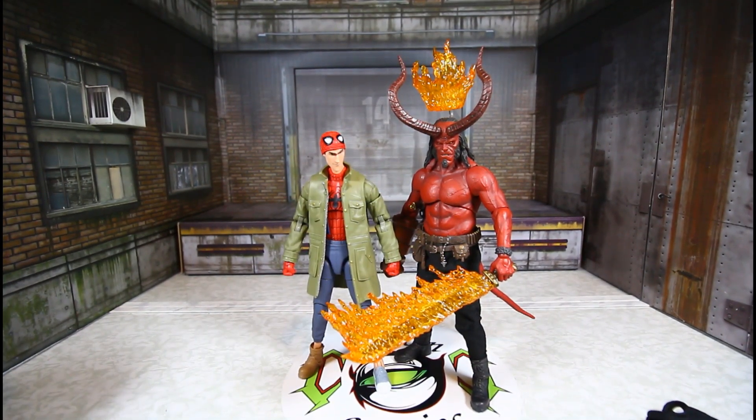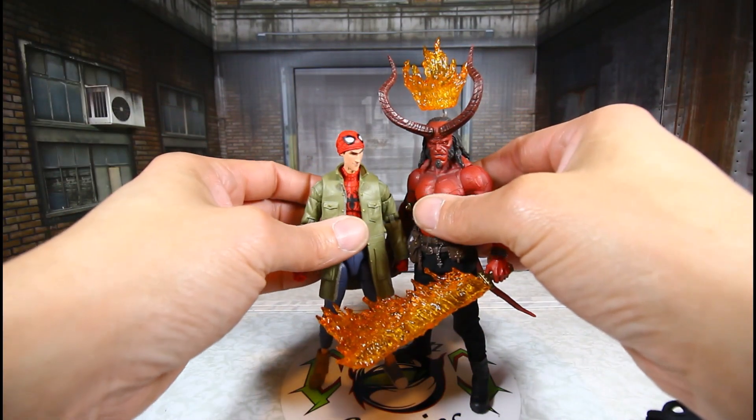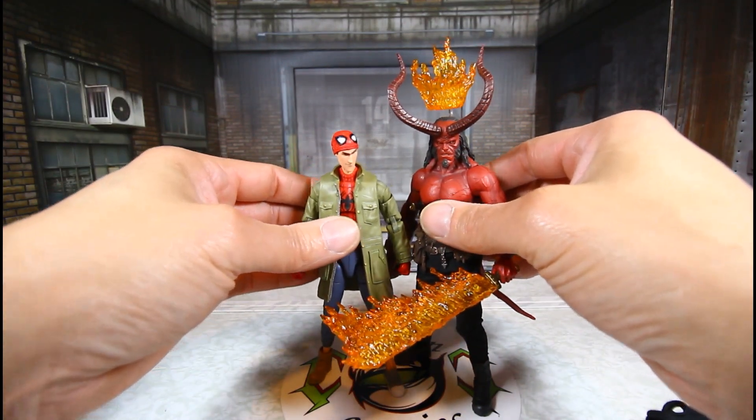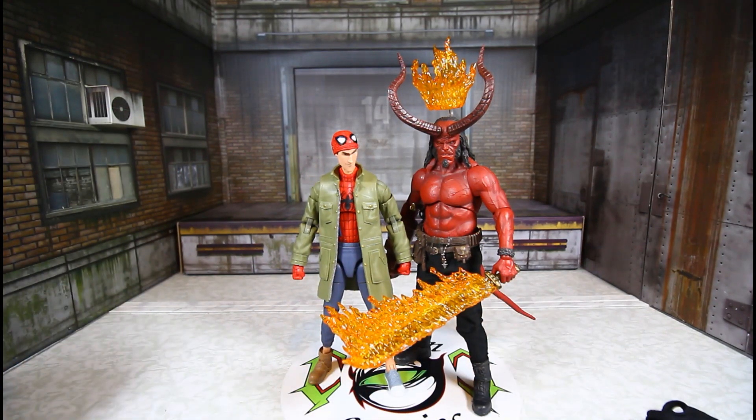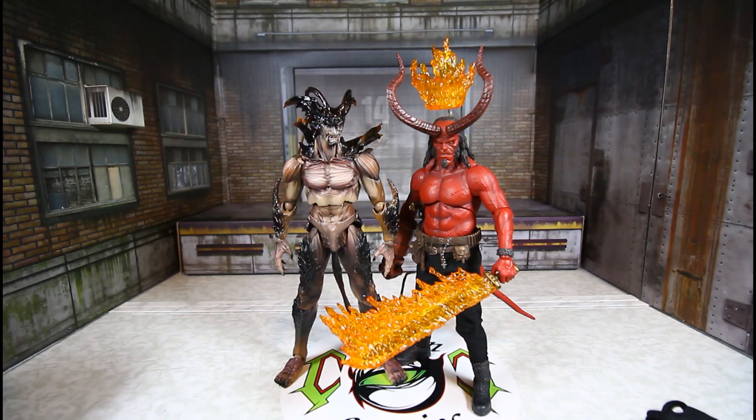Here he is with a Marvel Legends Peter Parker — Hellboy is still taller. And let's do one more: the Figma Devilman. Devilman is huge for a Figma figure, and he is actually taller than Hellboy.